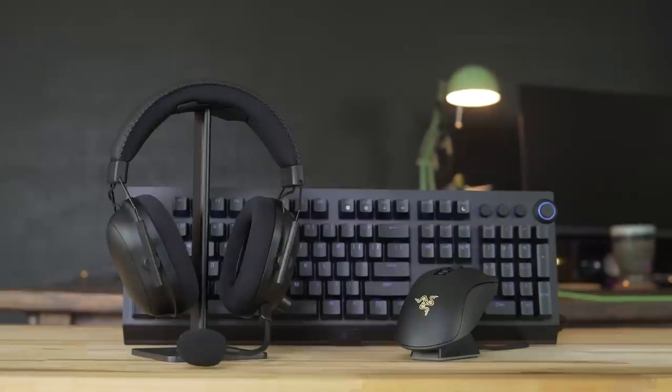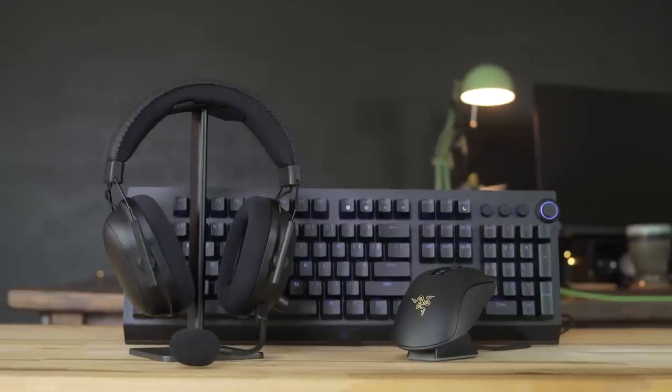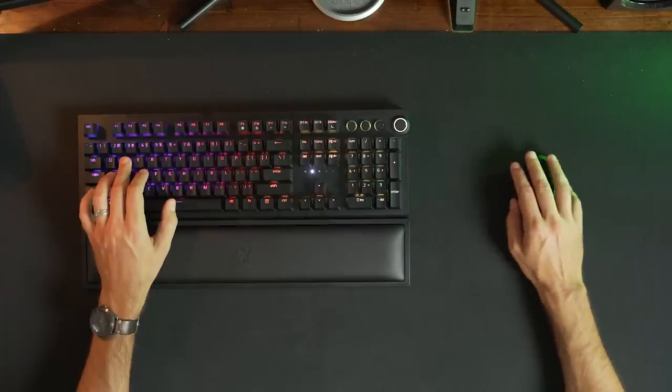Hey everyone, Jordan here with 9to5toys. Finally Razer has cut the cord on three of its most iconic peripherals: the Black Shark V2 Pro, the DeathAdder V2 Pro, and the BlackWidow V3 Pro. With Razer's HyperSpeed wireless across the board on all these devices, these new variants are a great way to clean up a workstation or battle station. So let's check them out!